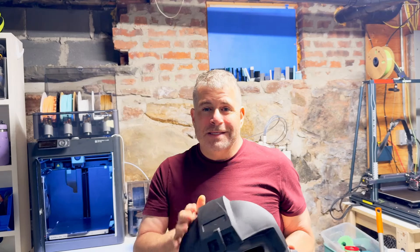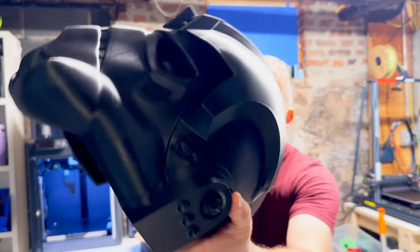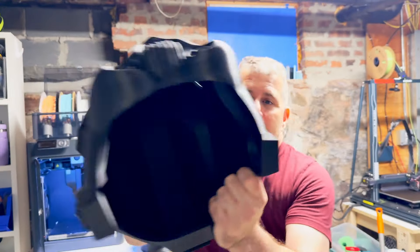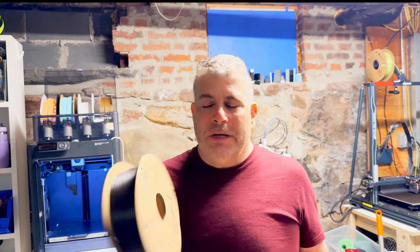Let me show you some things that I have made with this filament. This TIE Fighter pilot helmet is 100% that filament. If you look at it, there's almost no layer lines that are visible. It is really good at making big pieces like this. At this point, I've probably gone through maybe 200 rolls of this filament.